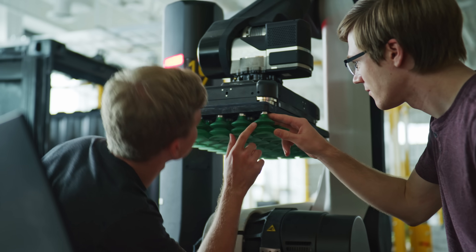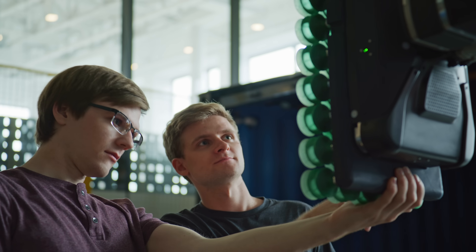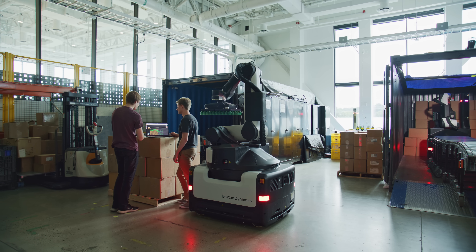As we get better about each part of Stretch — the behavior, the movement of the arm — multi-pick will benefit. And it will also help when we go further into the warehouse. When we're doing different applications, multi-pick will be there and contributing value.